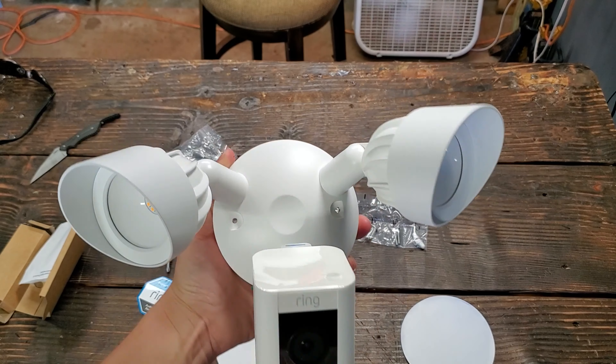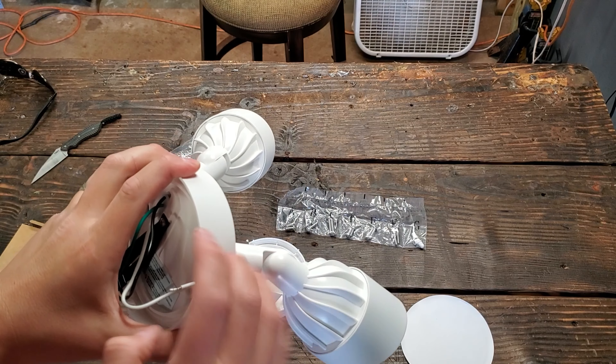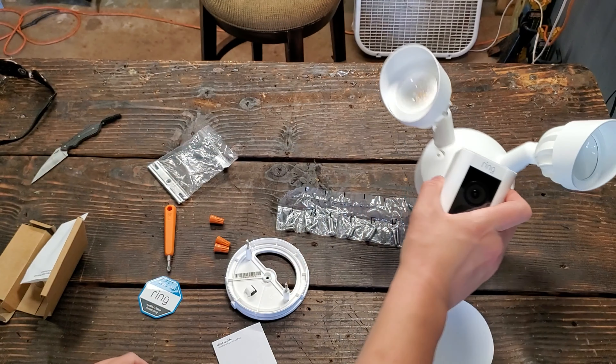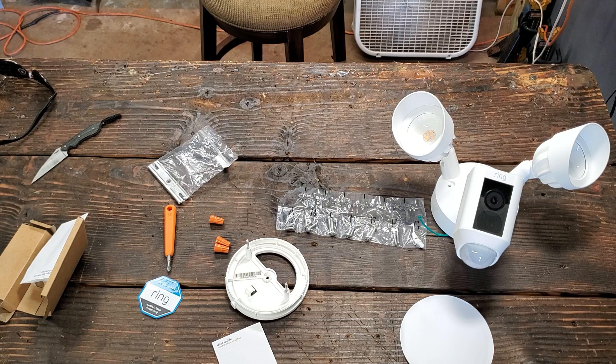My house is a lighter color so I wanted the white instead of the black. It's plastic on the outside but I think this part is metal — yeah, aluminum. Nice, I like it. Alright, you guys ready? I'm going to pause it, take out the old one, and I'll show you how to wire it up real quick.